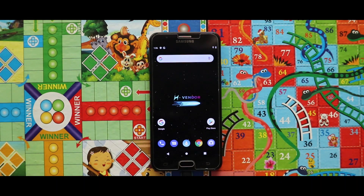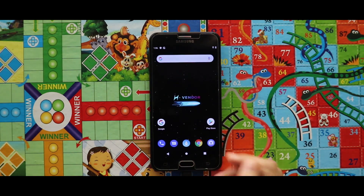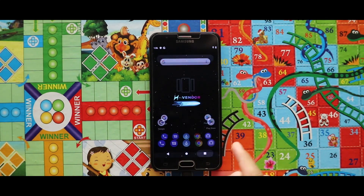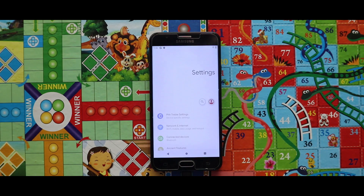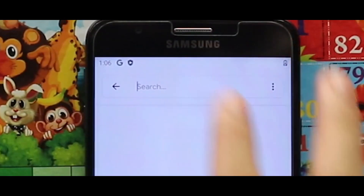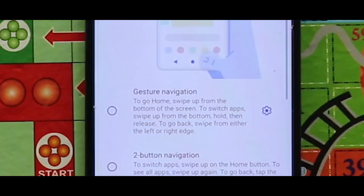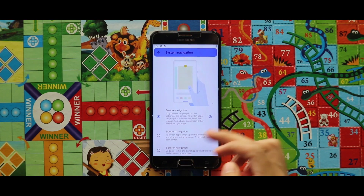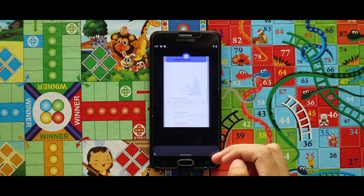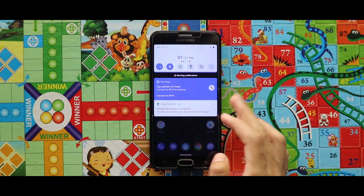Here is our NCN2S UI version 4 ROM. Many of you have asked how to disable the navbar — let me show you. Go to Settings, search for 'navigation' in the search bar, and after finding it select Gesture Navigation. This will disable the navigation keys and you can use both the hardware keys and gestures on your screen. Let's have a quick look at this ROM.